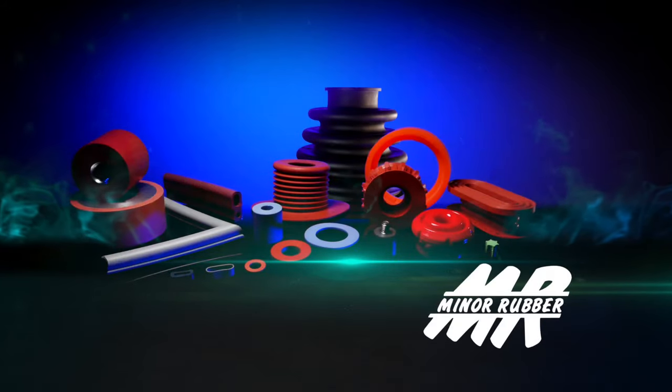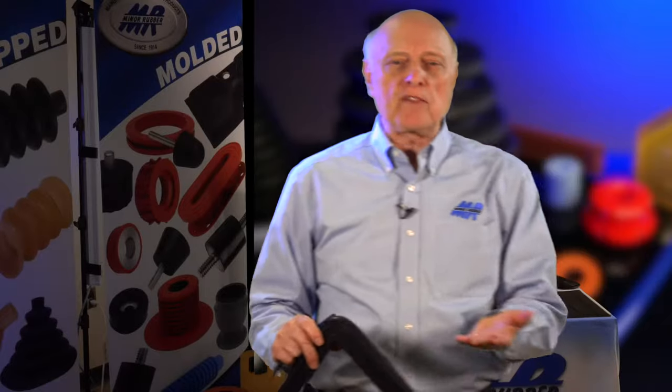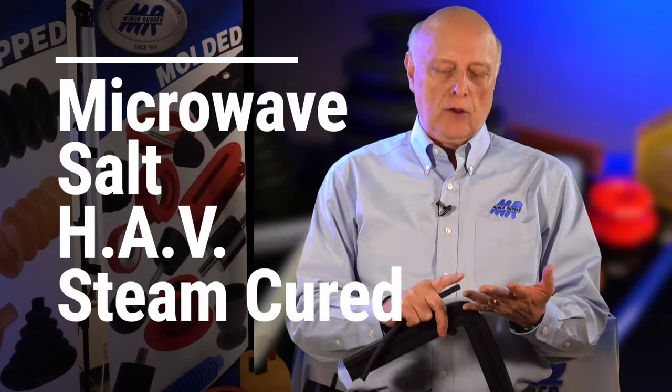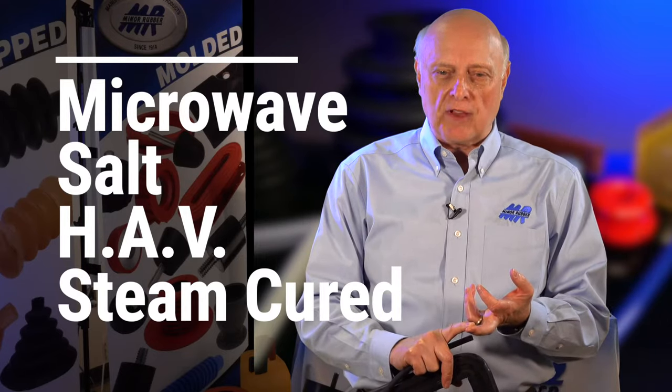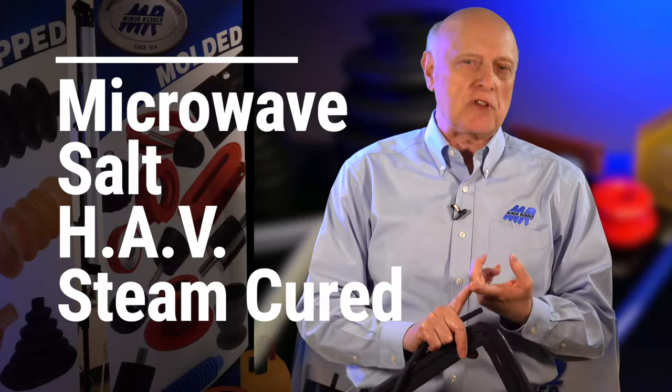There are basically four methods for extruding. You have microwave, you have salt, you have hot air vulcanizing — we call it HAV — and you have conventional cure, which is steam cured.